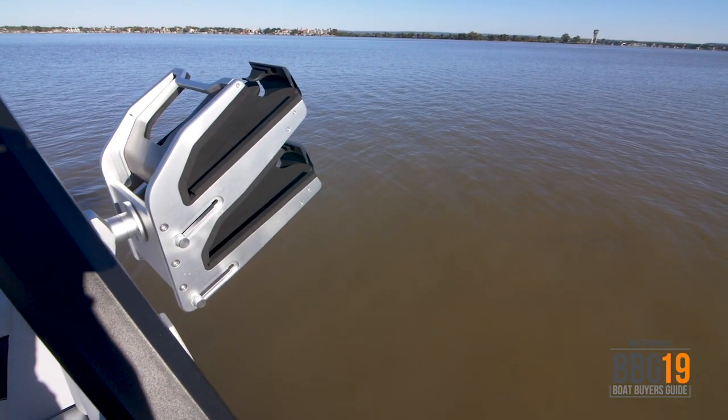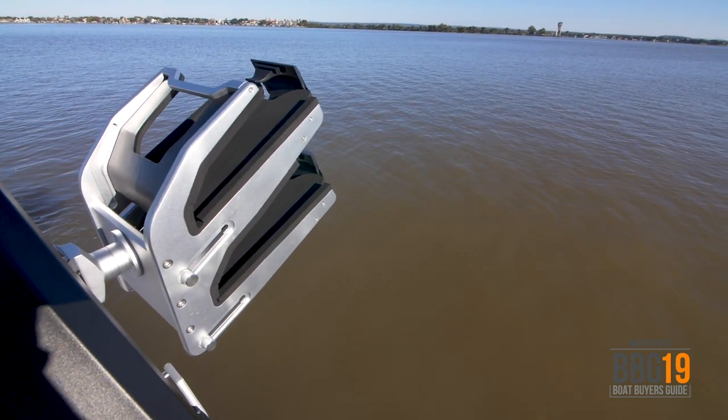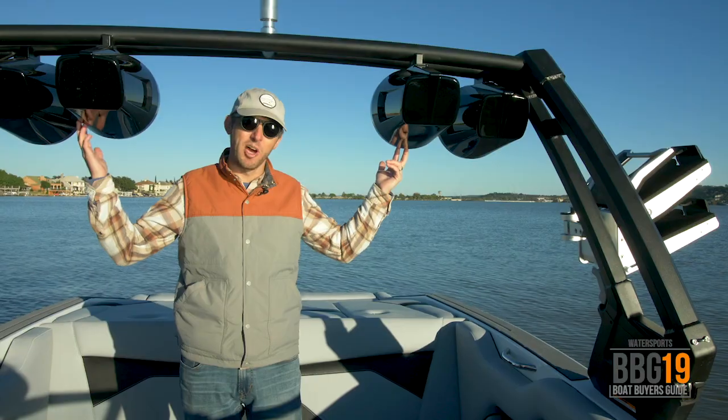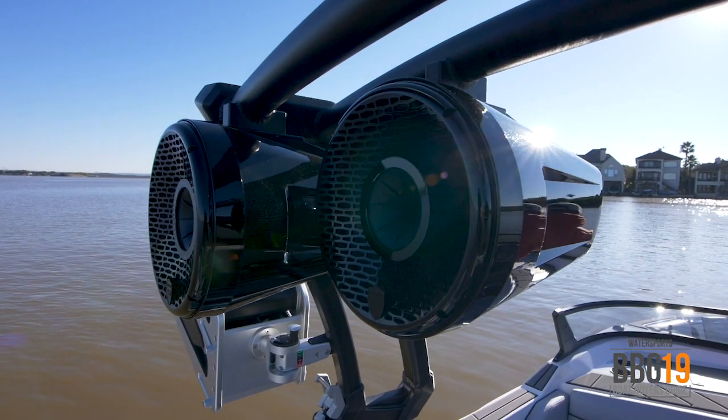The tower features Roswell surf racks that make it really easy for getting your boards in and out, and also has padding on them so you don't get dings. Plus up here you've got four giant Wet Sound speakers — again all part of that killer audio package.